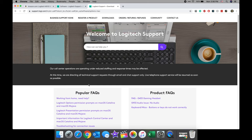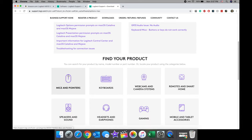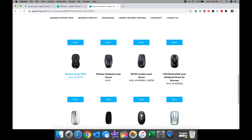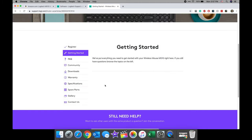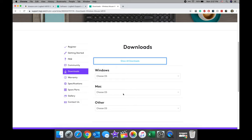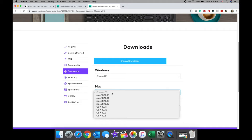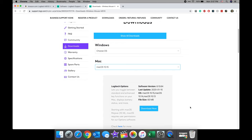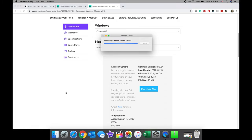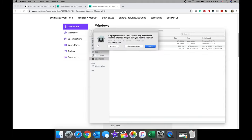So what we need to do now is download the appropriate software and drivers for our Logitech M510 mouse in order to enable the forward and backward buttons on the left-hand side of the mouse. Go to Google or Logitech's website directly and search for the Logitech M510 driver. I'm on their support page right now — scroll down, find the product under mouse and pointers, scroll down until you see the M510. Go to the download section, show all downloads, and make sure to choose your operating system. I'm using Catalina at the moment. Click the download now button and run the installer.